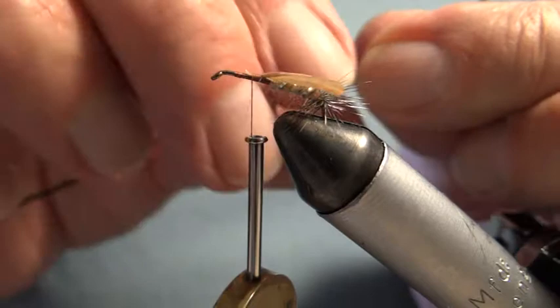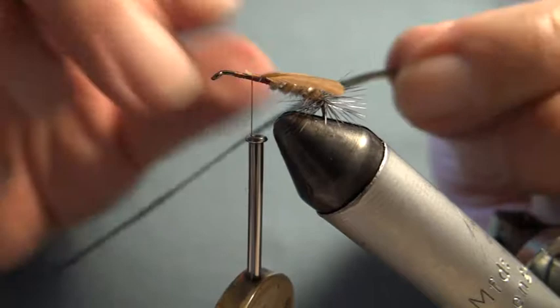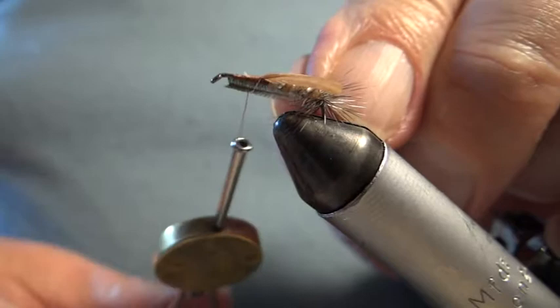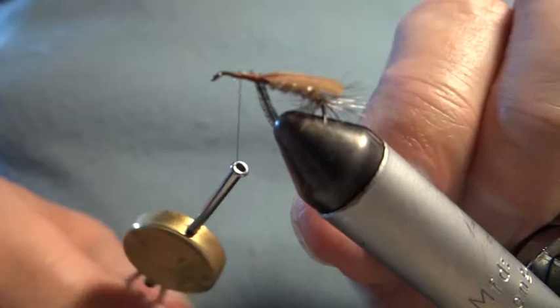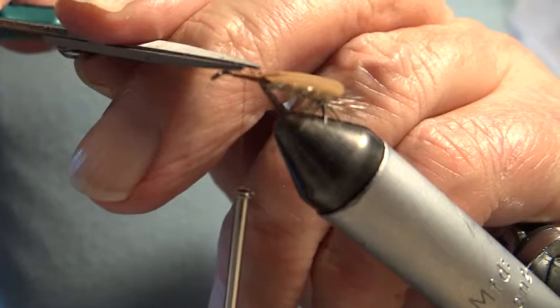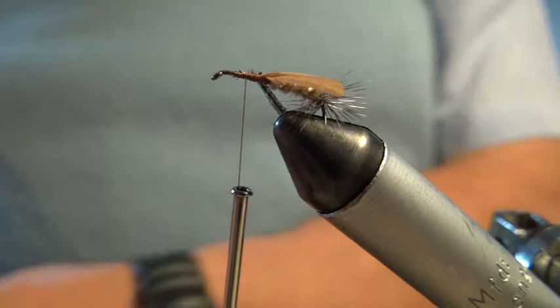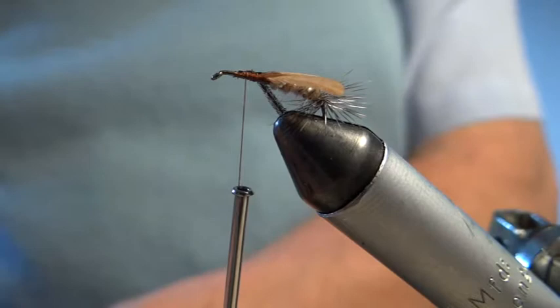I use one strand of peacock herl for the thorax. By drawing it down like this, you bring up what we call the flue — it gives it a furry sort of look to it. Peacock herl, as you know, gets a bit brittle towards the end, so I always snap off the end of it. I'm going to tie this on like this and tie it down. Before I wind the peacock herl thorax, I'm going to put a touch of varnish for two reasons: one to help the peacock herl thorax to stick, and it sort of runs onto the wings — the root of the wings — and it helps to set them.